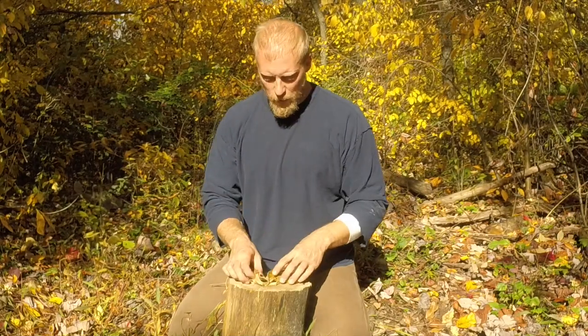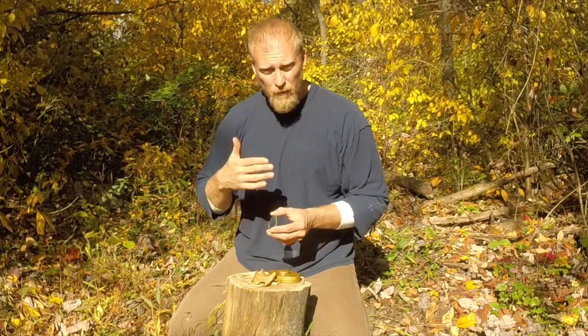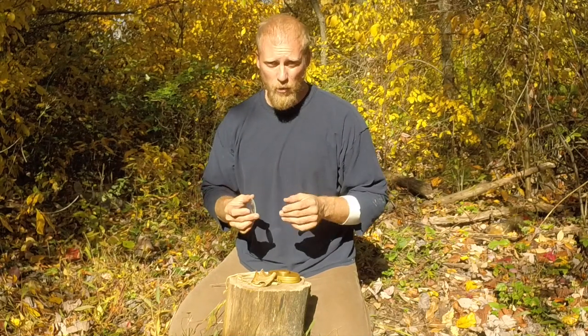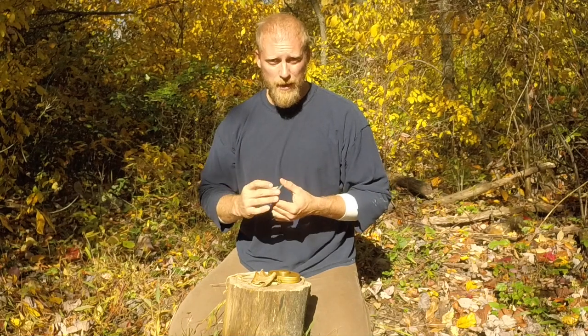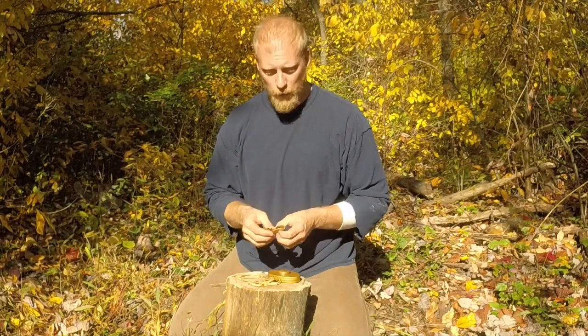So when we talk about solar ignition, what do we need to think about? First of all, we're going to need sun — if it's nighttime or extremely overcast, this might not work. But if there is some sun, this will definitely work, and we're not using up any materials other than the charred materials that we already have.